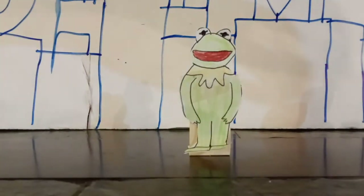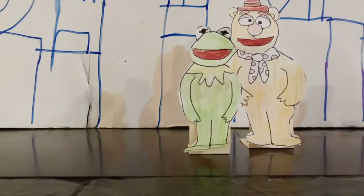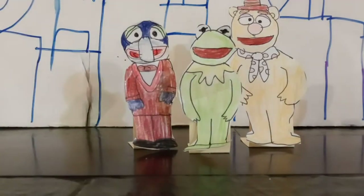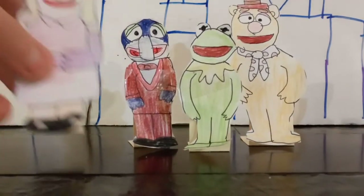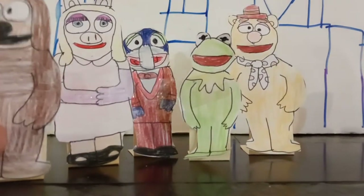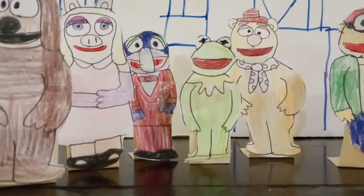Hello everybody. My name is Jacob Feiking and I am a huge Muppet fan. I made all these Muppets out of paper. So here we have for you today the main Muppets.